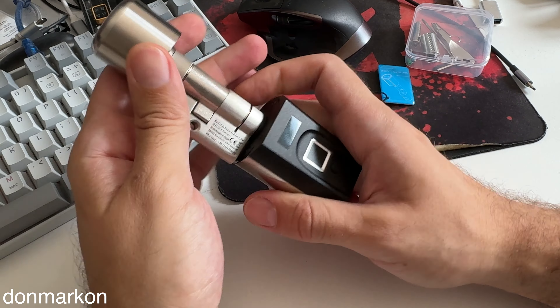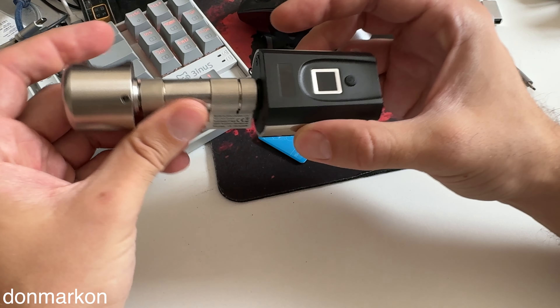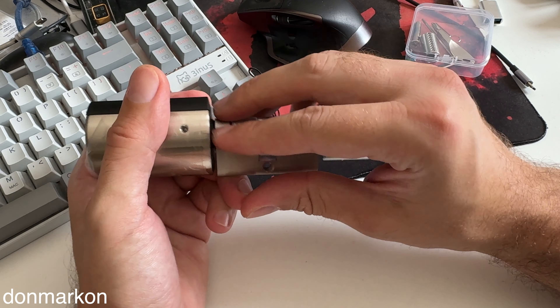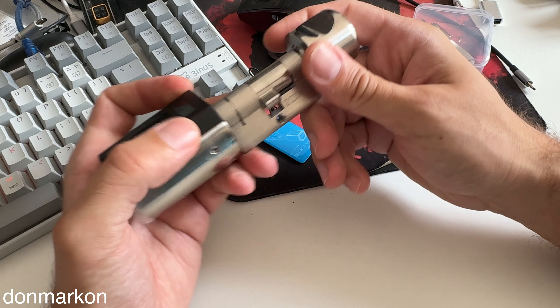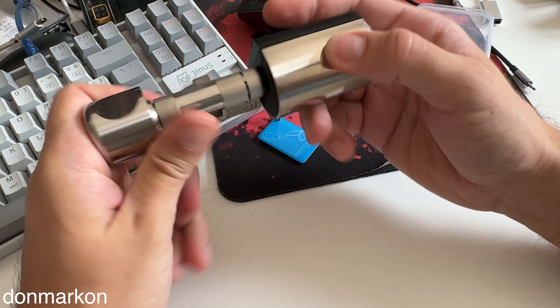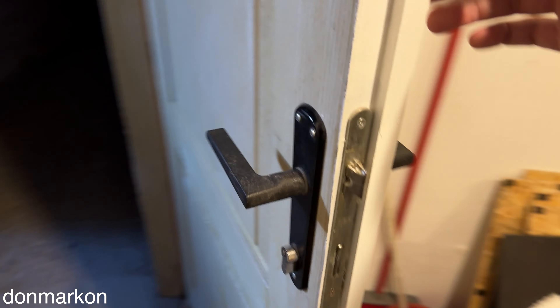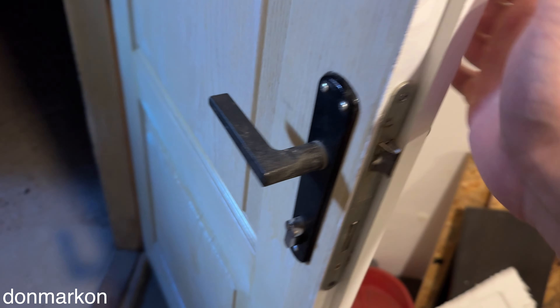I'd recommend checking out their website for pricing and important details. Overall the device is really sturdy — nearly all metal made. Let's start with the installation.